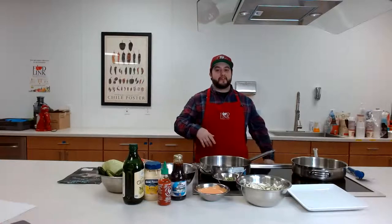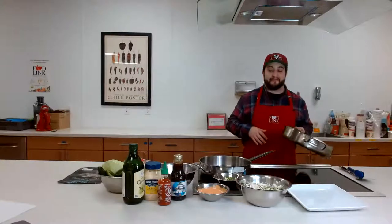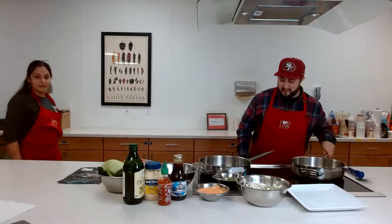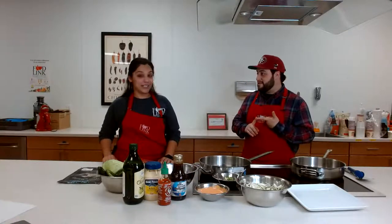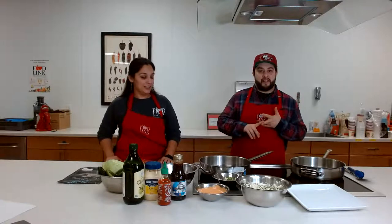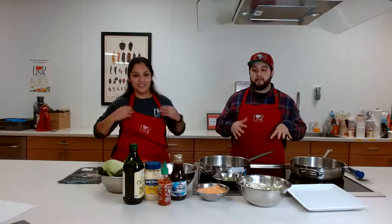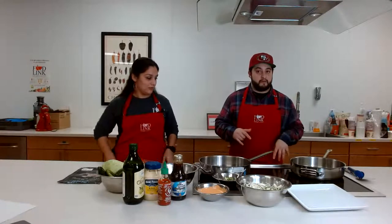Hey everybody, how's it going? Rose is behind the scenes, but here I am. We got something really good for you today. Happy New Year, everybody. This is the first Ask Rosa of the year, and I feel like we have a lot of good things coming this year. We're going to start it off with probably one of my favorite dishes.